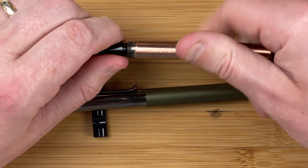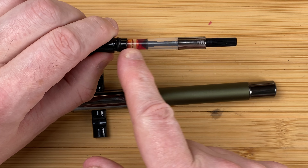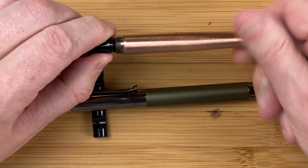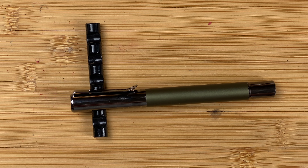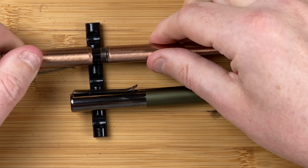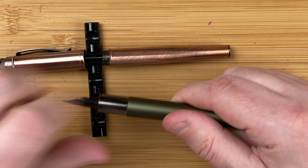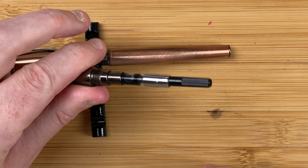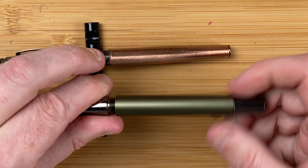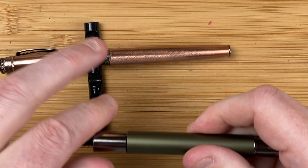With the cap coming off, we'll take a quick look. Cartridge converter on both of these — there's a little bit of ink left in here, so hopefully we've got enough to get through today's video. Taking that body off — lots of streaking. With the Ritma, there's the cartridge converter. Seems to be a lot more threads on this one. Again, getting a little bit of streaking — that's a problem with metal on metal. Beautiful.